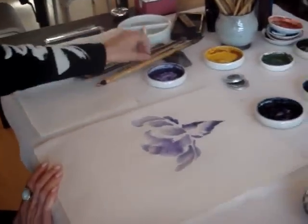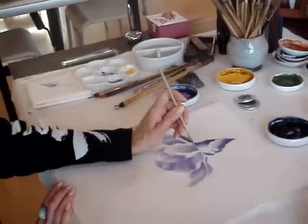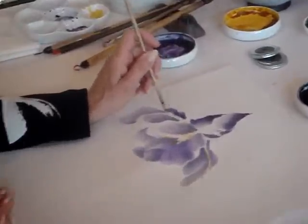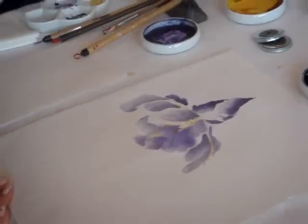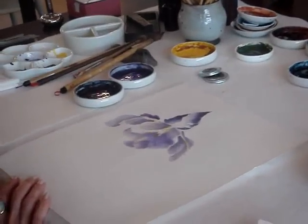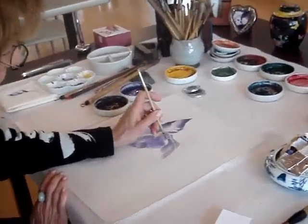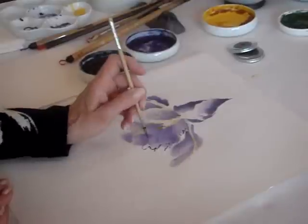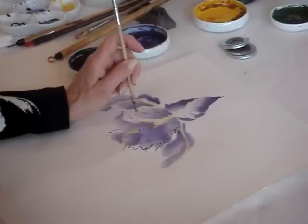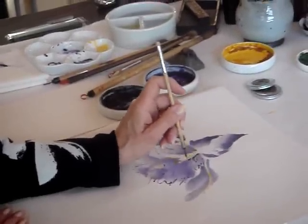Now we're going to go to a smaller brush — this is a fine detail brush — and we're just going to add a little bit of yellow here and there. That's for all the bees and butterflies to pick up the delicious pollen that's in the iris. Now we're going to start doing some detail work. We've created our basic form, and we're going to pull it together using the fine detail brush with rapid strokes. If you didn't quite like the shape you created, you can always come back and reinforce it, almost recreating the shape.